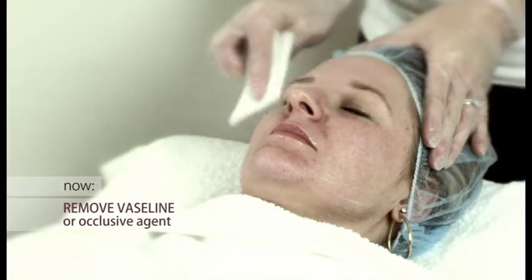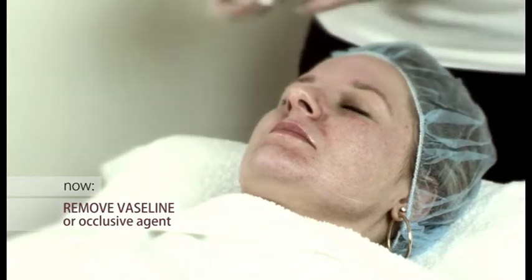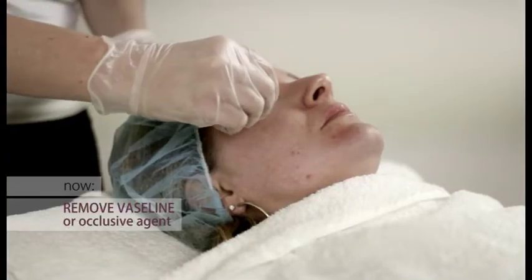Salicylic acid peels are not rinsed off the face. So the next procedure would be to remove the Vaseline from the eyebrows, the lips and under the eyes.